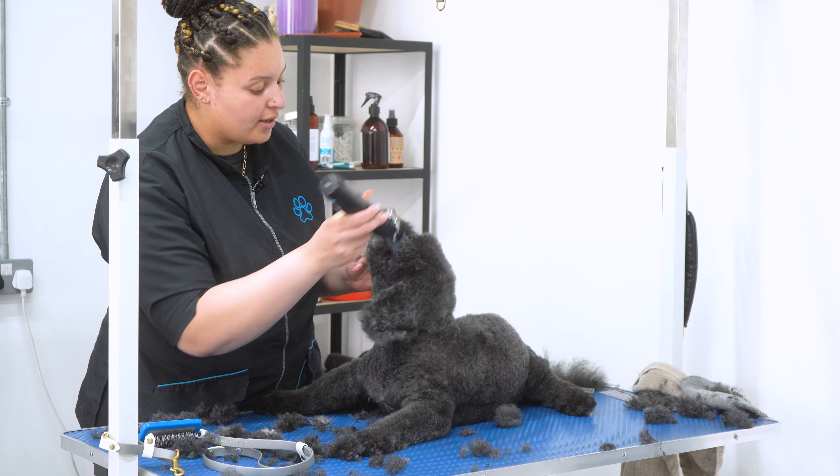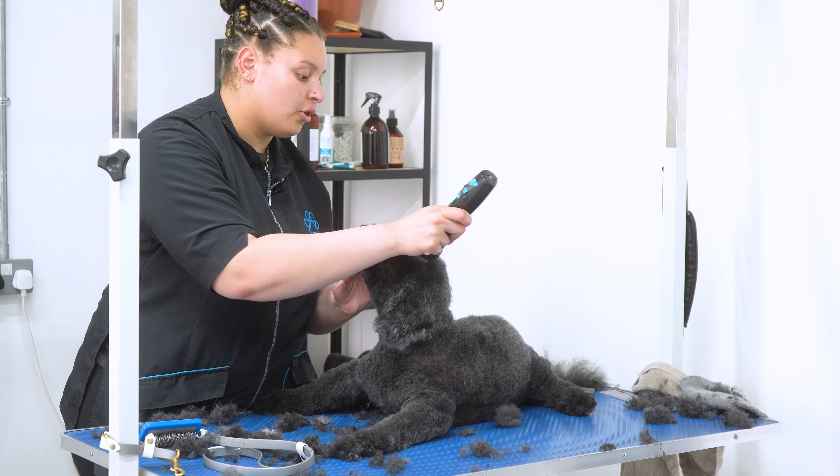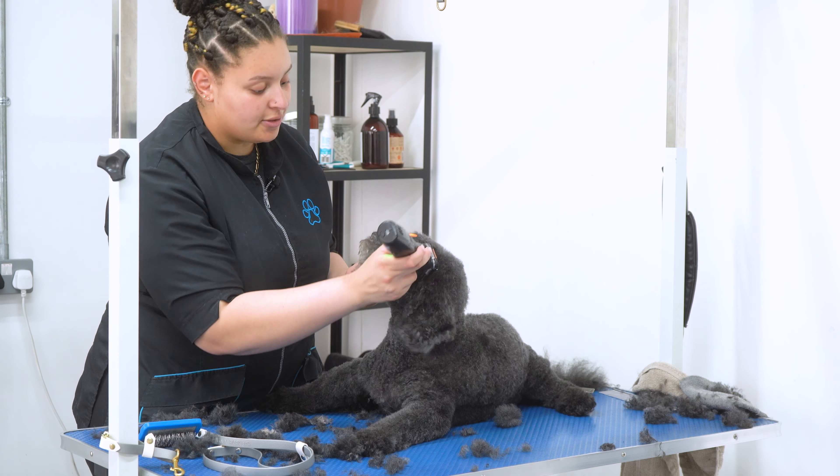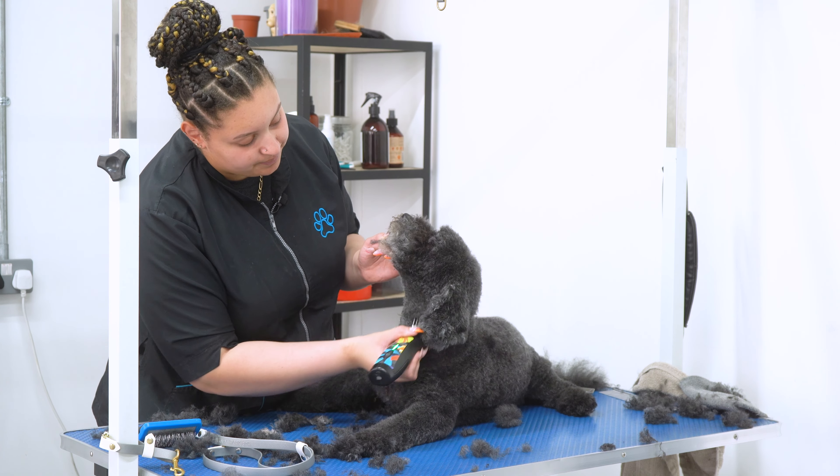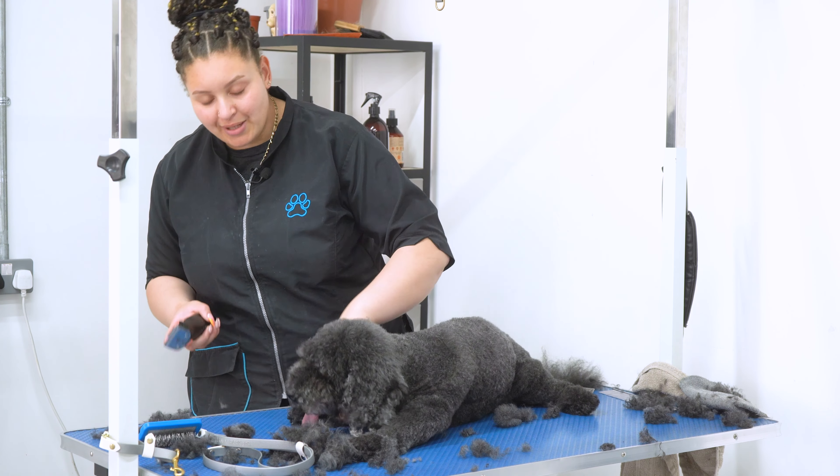Before I move on to any scissor work, I'm just going over Waffle's head with an orange comb attachment and going down the sides of his cheeks as well, just to save time on scissoring. Now I'm going to shave his paw pads on a 40 blade.